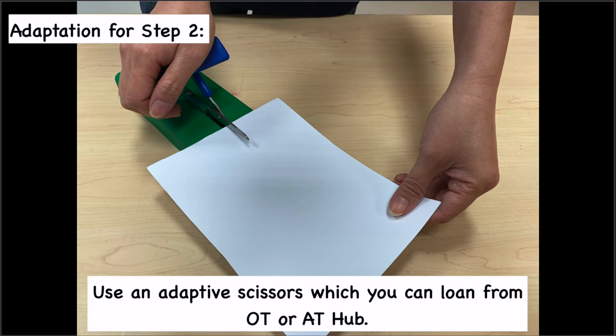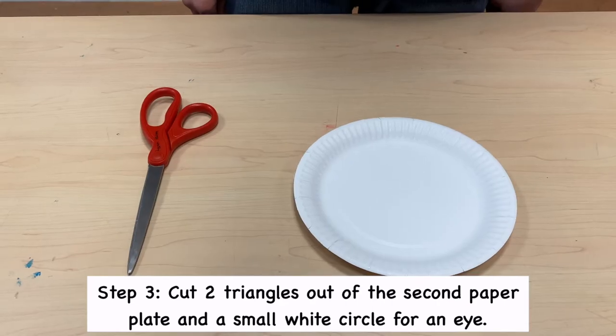Here is an adaptation: use adaptive scissors, which you can loan from OT or AT-hub.